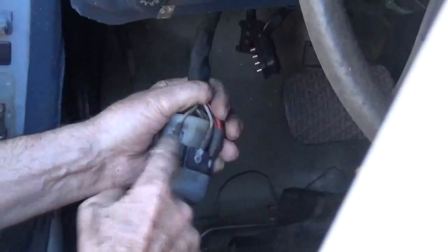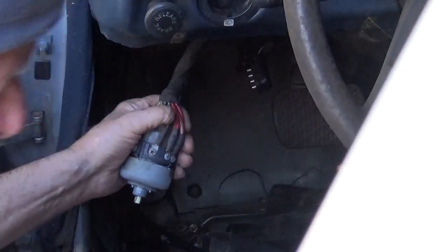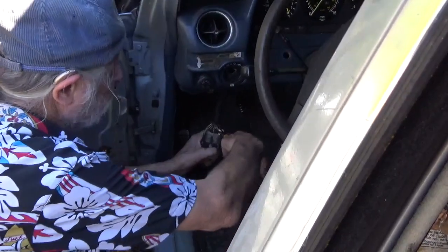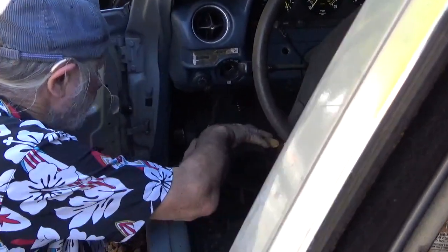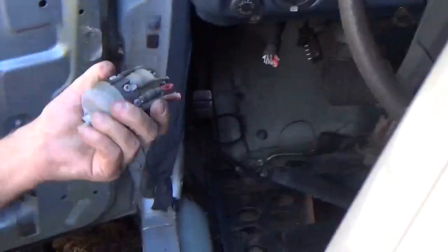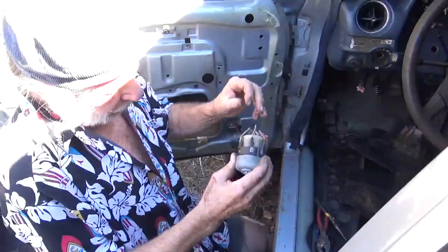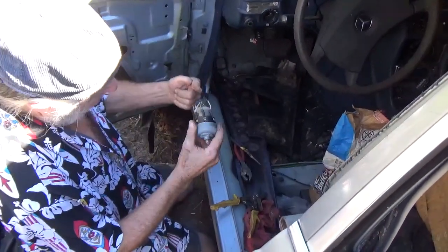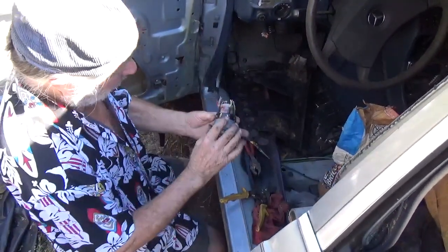And you can unscrew it. However, when I sell electrical items I try to leave the wires. And this is a parts car so I'm just going to clip all these wires. Not only is it easier to remove the switch, but what's nice is now the customer knows where every one of his wires go. He can remove one, put on his correct wire, and so on.